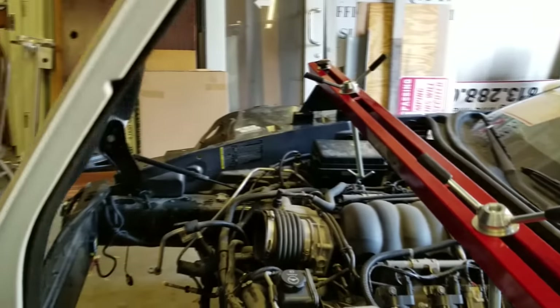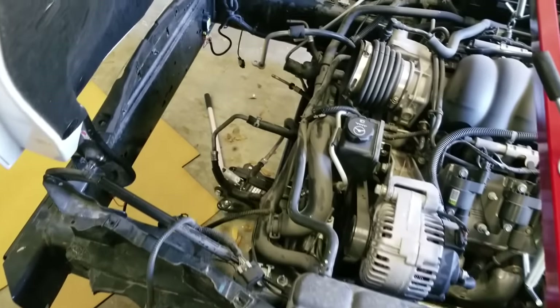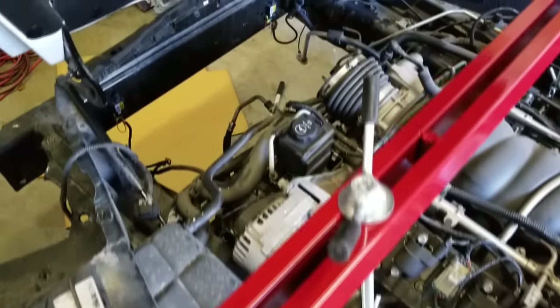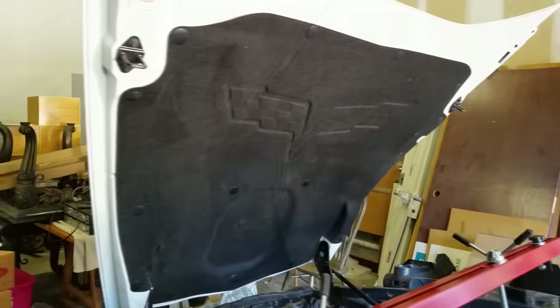If you look in the engine bay of this car — same thing in the auction photos — there's a lot of stuff missing up front. The engine fan, condenser, and radiator are all missing. When I started looking at all the open lines, I figured there was more than just that. I did some research and learned there was an oil cooler missing, and there are likely some missing plastic shrouds as well. I haven't bought those yet because I won't know what's in the trunk until I get there. But I'm going to run through all the parts I've purchased — I just got them in today.